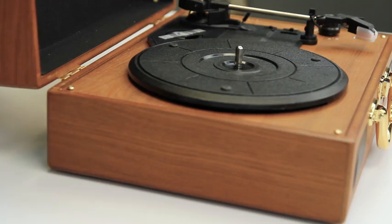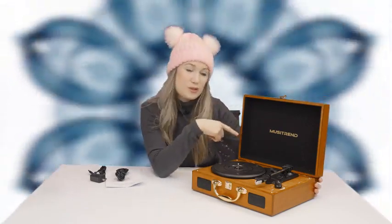We have a super cool product for you that I'm really excited about. Let's go ahead and get to it. So this is obviously a little turntable — it's a device to play vinyl on. It is from MusaTrend.